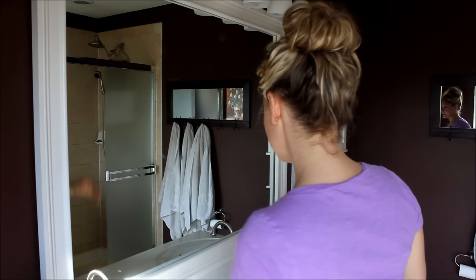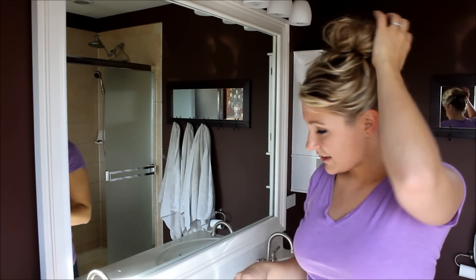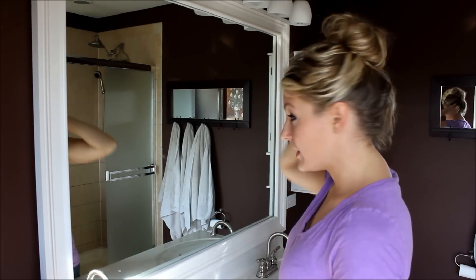Once you have it where you want it, you can go ahead and mess it up a little bit more if you want — if you want it a little bit bigger, a little bit fuller — however you kind of want your bun to sit on your head. I kind of like mine a little bit messier, not too perfect, especially with the curly hair. But you can do it anywhere and this is just a very easy way for you to be able to do it.